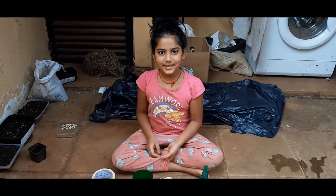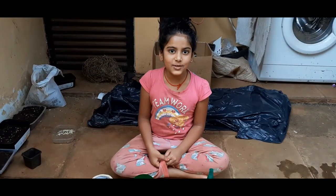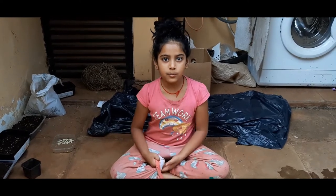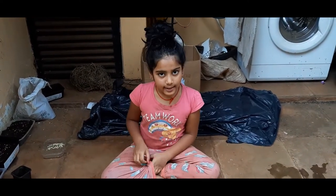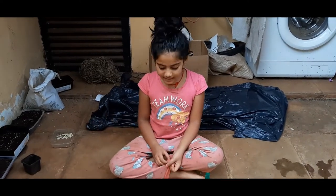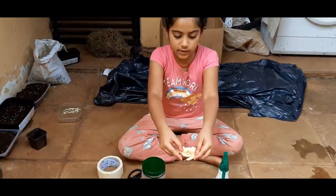Hello friends, my name is Zelina. I'm studying at Royside School, and today I'm going to explain to you how we are going to make tangerine seedlings to get a baby plant.